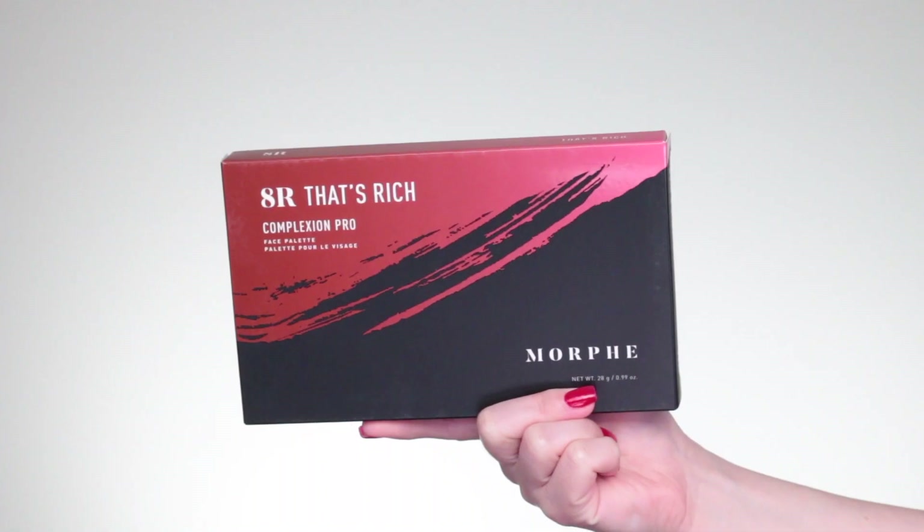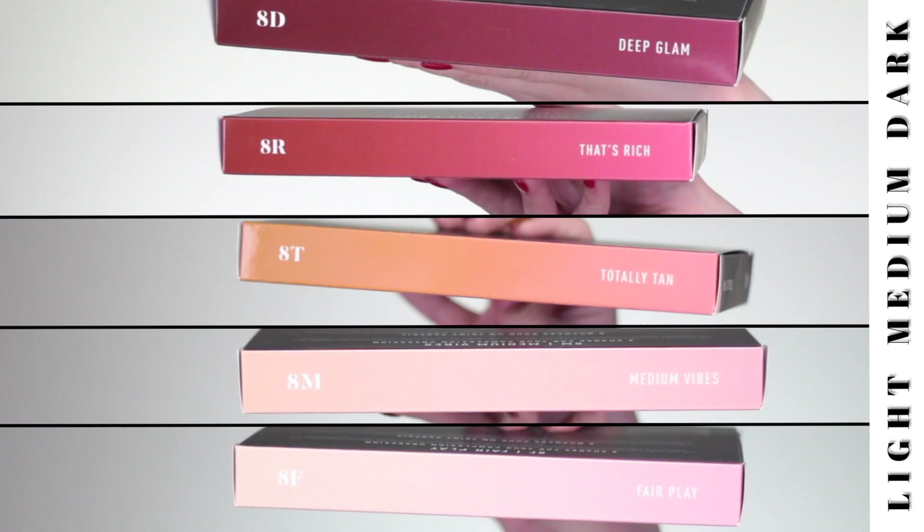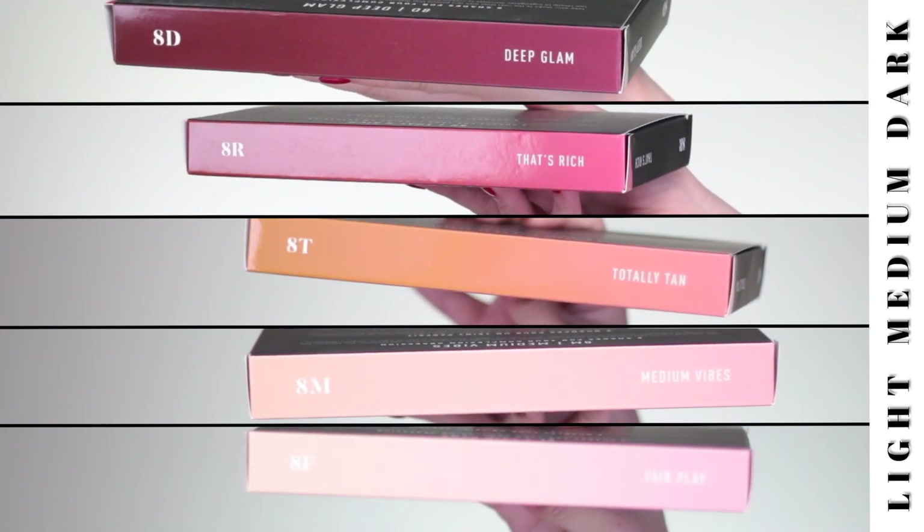Let's get started with the face palettes. When I was shopping, I specifically wanted a palette that offered me options because as a makeup artist or enthusiast, I want to have everything there. I found some interesting options in their face palette collection and when I got them I was very pleasantly surprised — they were all labeled, color coordinated, and organized by skin tone, which is super useful.